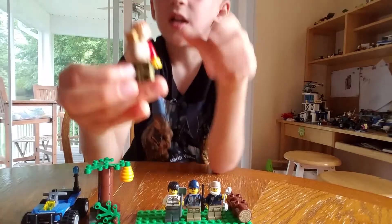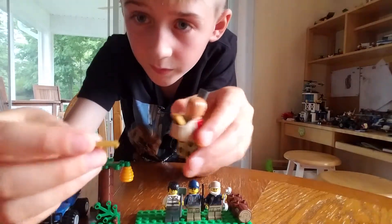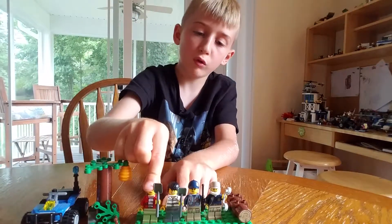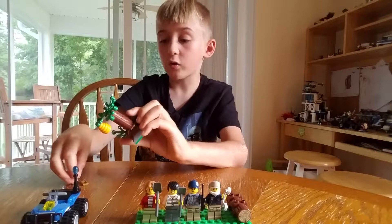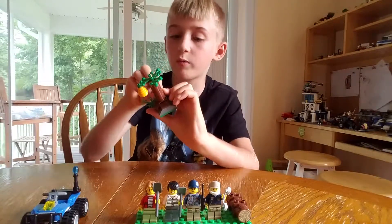Then in the back, it has the new gold bar pieces. Two of them in a pack. Now let's show you guys this tree, but first I have to put the gold bars in it because it's where the hiding spot for the gold bars is.